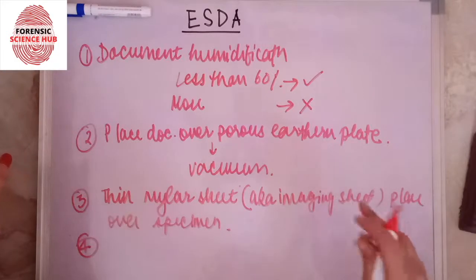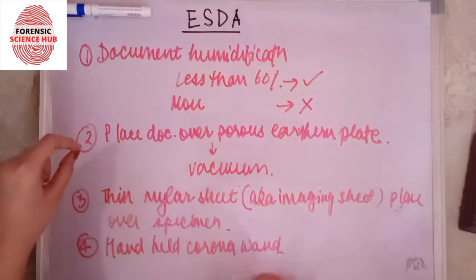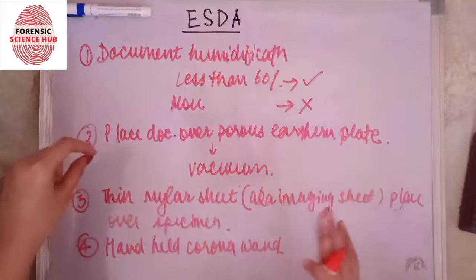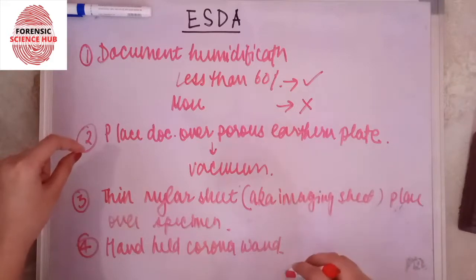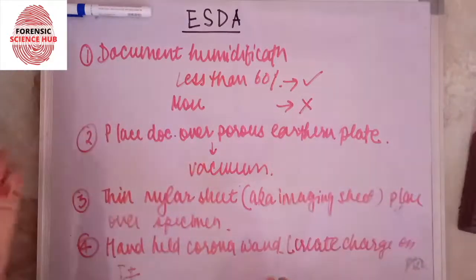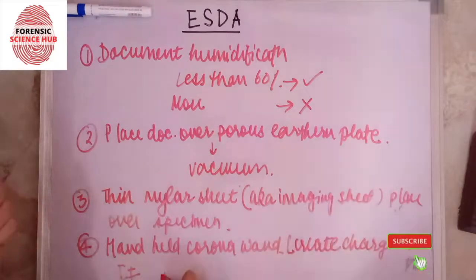The fourth step is to take a handheld corona wand. This corona wand produces corona charges — electrical charges brought on by the ionization of a fluid. A high-voltage corona wire is used for electrostatic charge production in this process. It creates a charge on the imaging film, and we allow it to rest for some time.